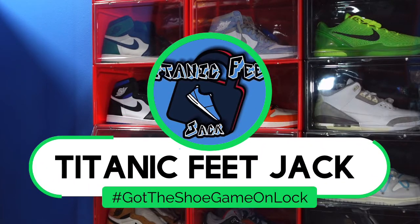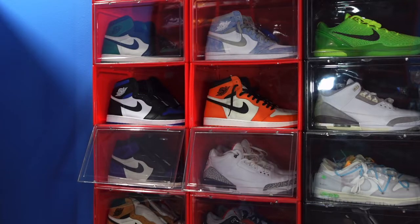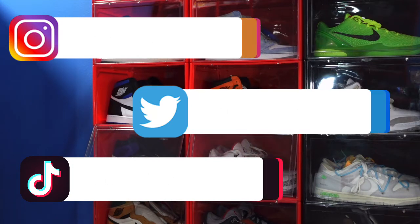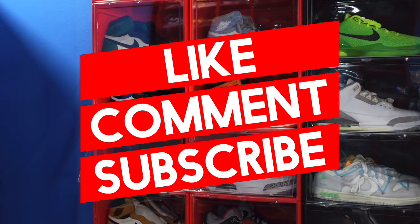What is going on everybody, it's Titanium Feet Jack and I'm back at you again with another video. I'd like to welcome you guys back to the channel. If you want to continue to follow me along this journey as I build my sneaker collection, you can follow me — here's a list of my socials right there on the screen. You can also follow me here on YouTube.